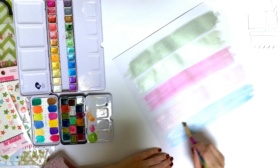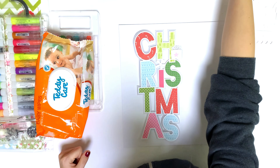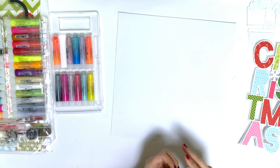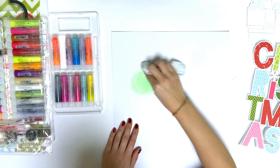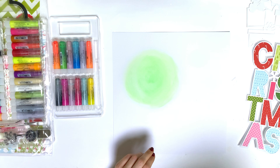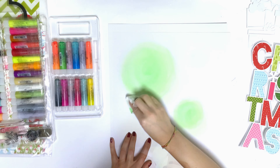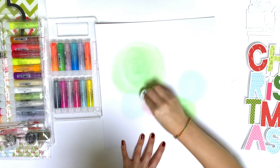I tried a background using colors from the collection and made stripes, but I put the cut file on top and didn't really like it. So I tried something else. I'm sure you've noticed I love creating circles on my background lately — like a bokeh style, but here I'm doing bigger circles. I really like that and I won't do it forever, but I just like it at the moment and I think it's super cute.